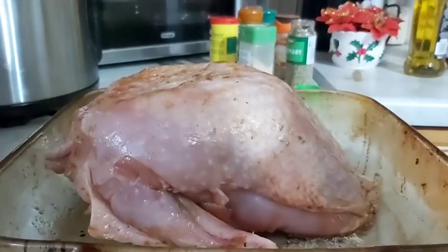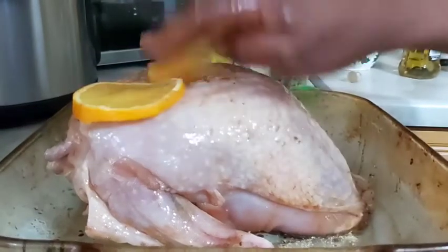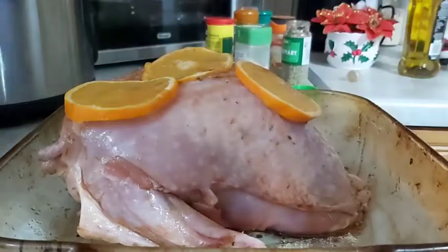So I put it in the fridge and I'll roast it tomorrow morning on Christmas day. Put the orange on top.